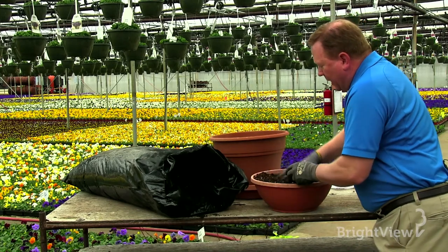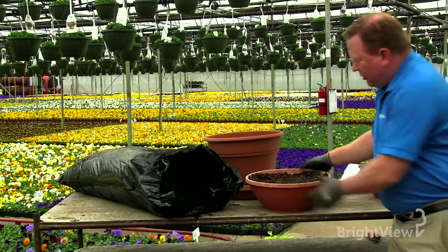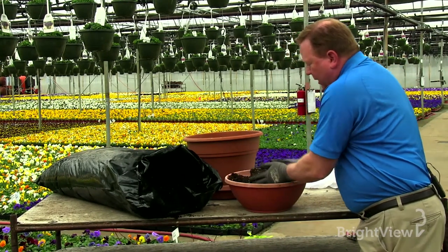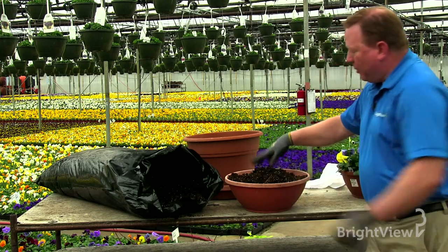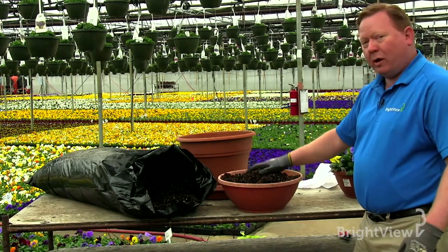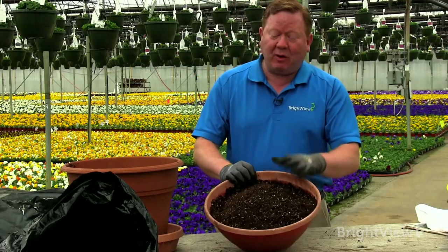Fill the pot to about an inch below the lip. A lot of people like to push the soil straight down, but that's one of the things you don't want to do. Instead, you actually want to have it mounded slightly in the center — that way when you put a plant in the center you're going to have more of a mounded type of planting and a nicer looking bowl.